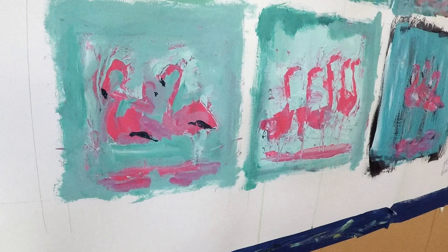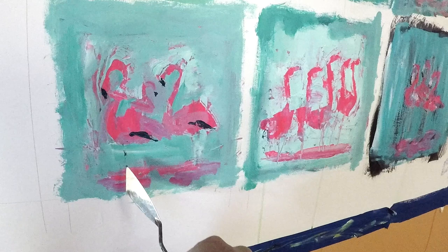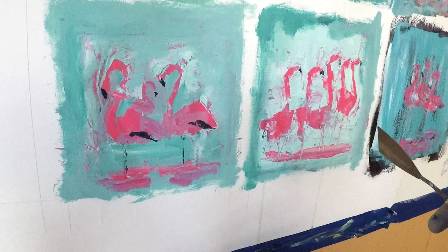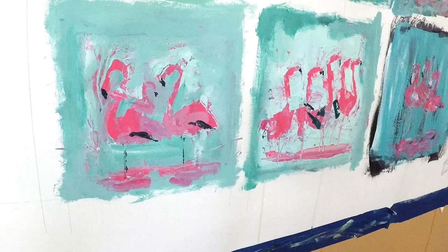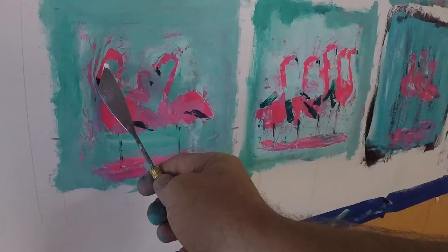I'm painting on Strathmore paper taped to a wall and using acrylic paint. For me, having the paintings on the wall somehow adds more energy from an abstract painting perspective — I feel like I have more room to move around and just be free and I don't get as tight. Using acrylic paint plays a role in that as well, because it dries really fast and so you have to move pretty quickly.